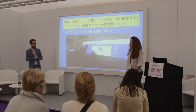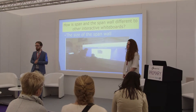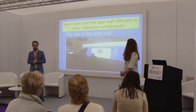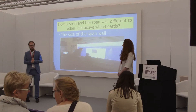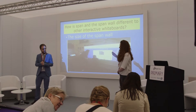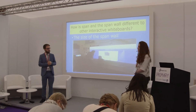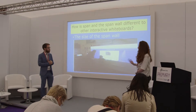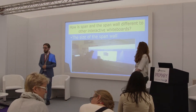The most obvious feature is the size of the SpanWall. We have found it really beneficial in terms of engagement when you've got a whole class sitting in front of you. The SpanWall is 40 feet long, so you can scroll through and create your learning journey, which is really good for our project-based learning coordinator when she wants to see what we've been doing in our projects.